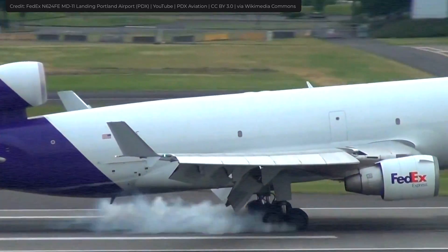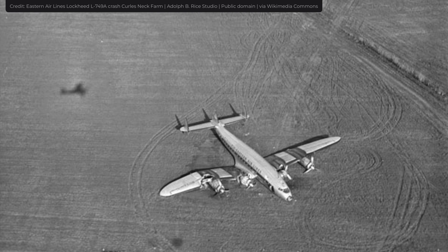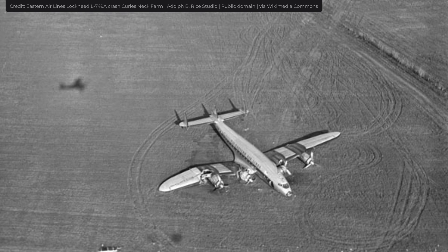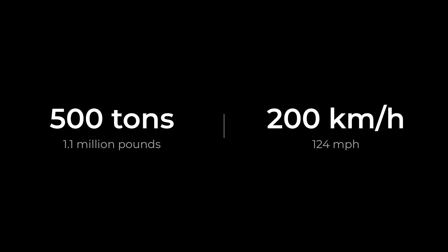The landing gear is one of the most important parts of an airplane. Without it, the plane can't taxi or take off, and landing can be extremely dangerous if it isn't properly deployed. Not only that, it must support the weight of the aircraft, which can reach over 500 tons and which moves at 200 km per hour during takeoff and landing.